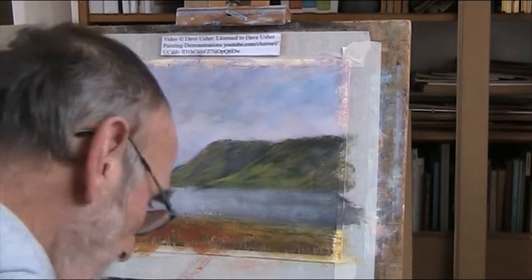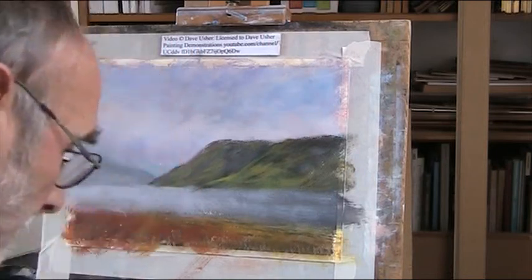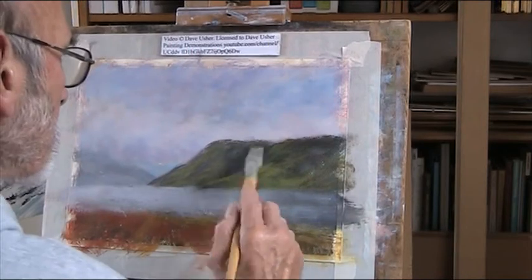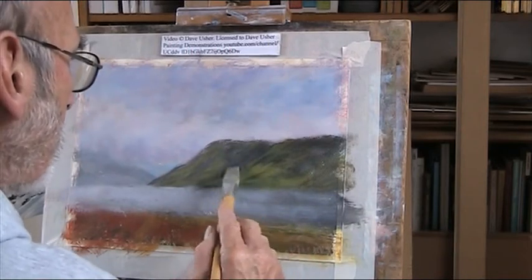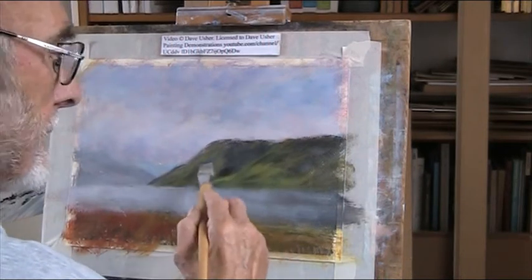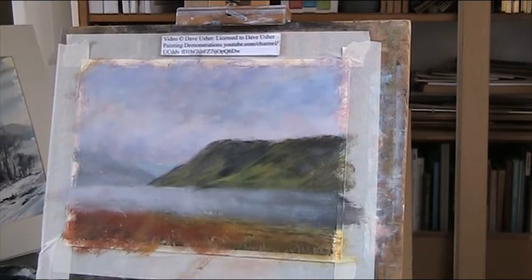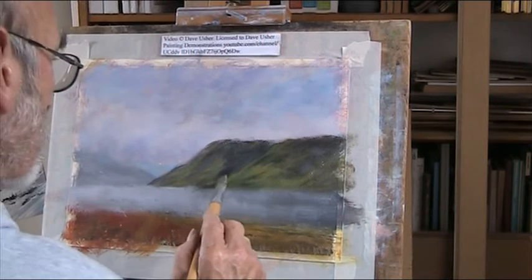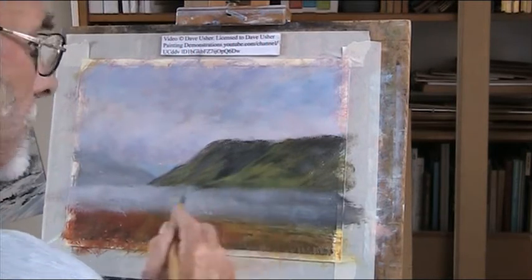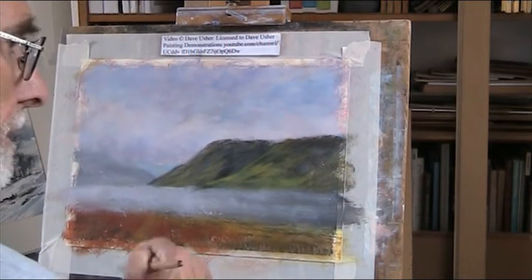Not too good - I'm struggling with the dark at the moment. Because this is quite a deep valley in there. There's a point of how quickly you can work with acrylic. I try to keep everything soft - that's the key.